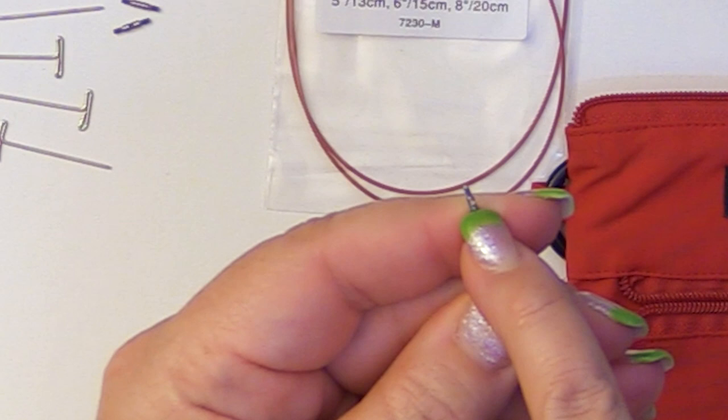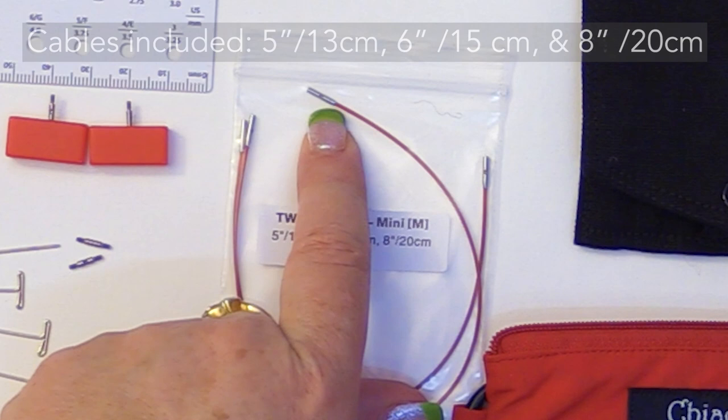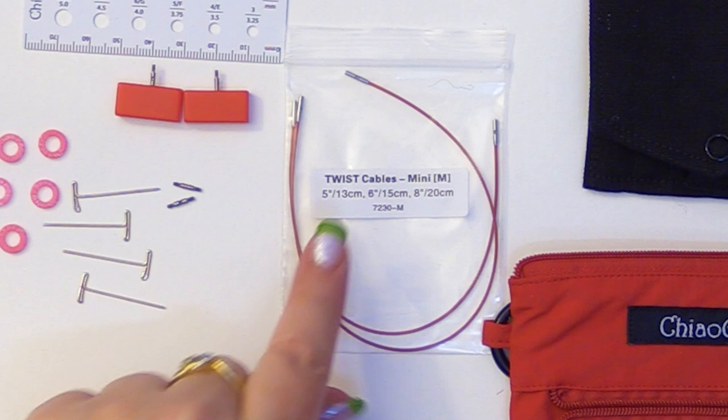You end up with three sizes of cables: you have a 5-inch, a 6-inch, and an 8-inch. These have the small adapters right here. You can also put your lifeline in there too if you like.